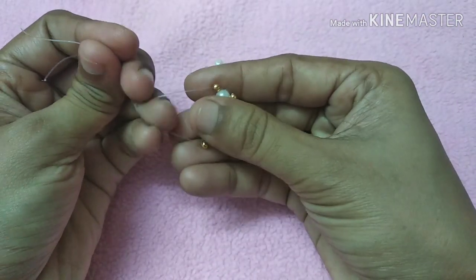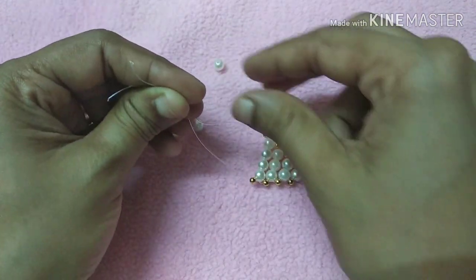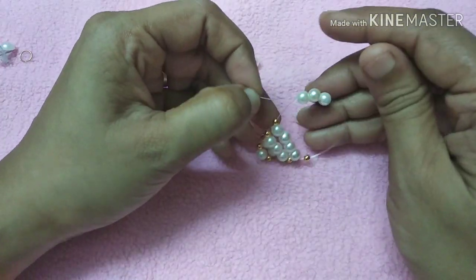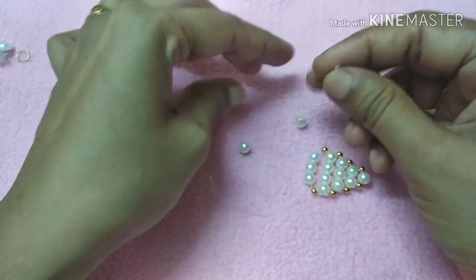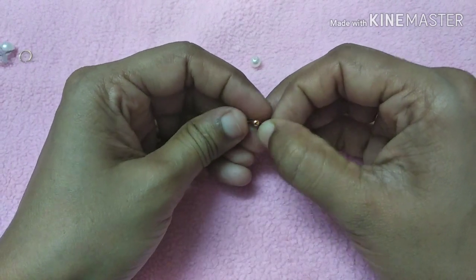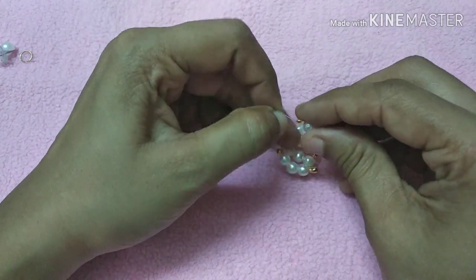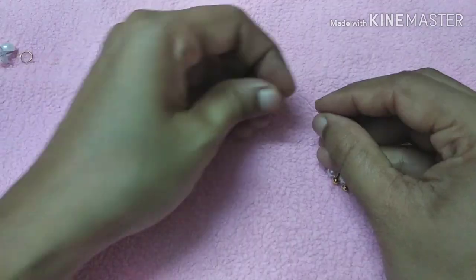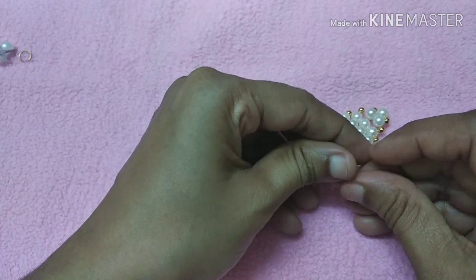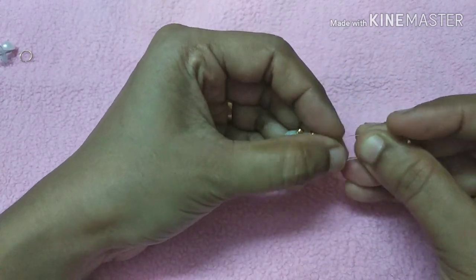Let's draw the beads on the other side. We make the beads with crystals. I will add the gold crystals matching the same color, then add the white color last. We will cross the shape and get your shape.